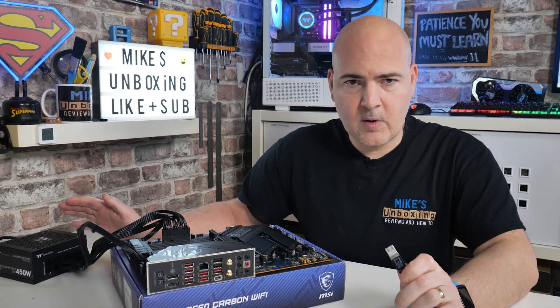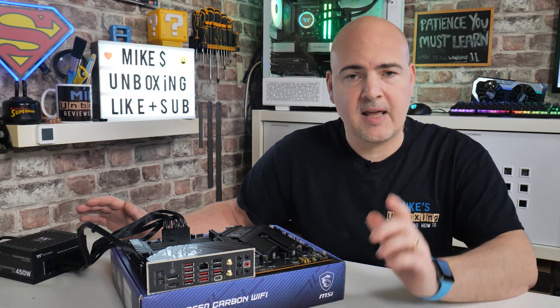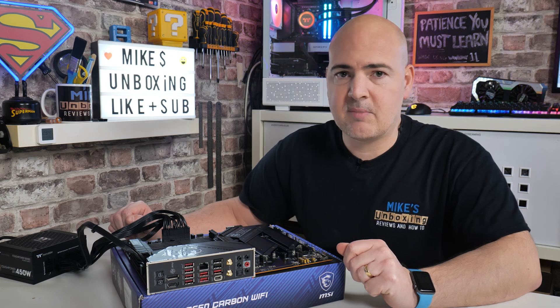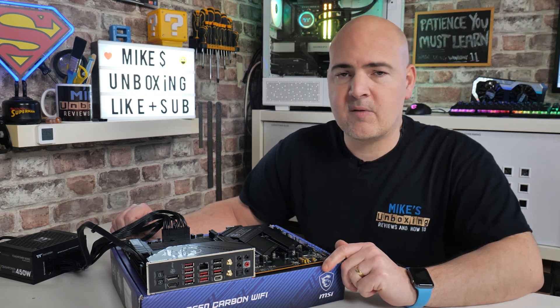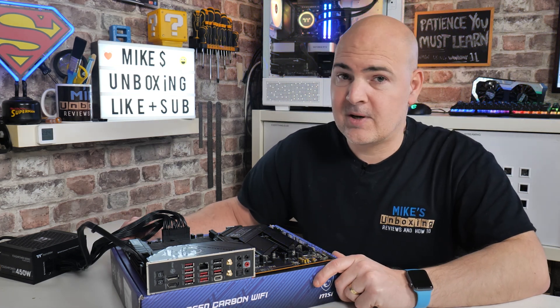Any other comments or questions, feel free to let me know in the comments section below. If you want to see more content like this on a daily basis, hit the subscribe button and the notification bell so you may be notified of future video releases. But for now, I've been Mike — this is Mike's Unboxing Reviews and How To — and hopefully we'll catch you in the very next video. Thanks for watching.